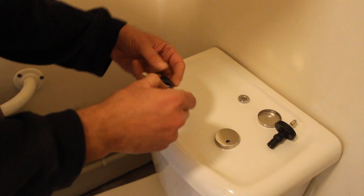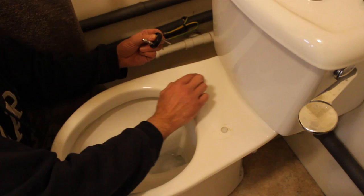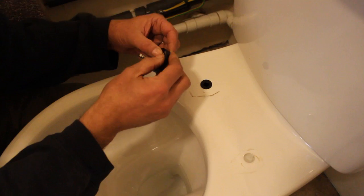Grab your large bung and put it through the hole in the toilet seat. Then grab the part you've just put together and put the screw into the bung.